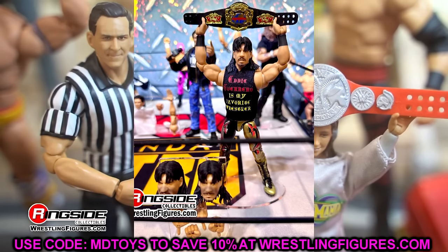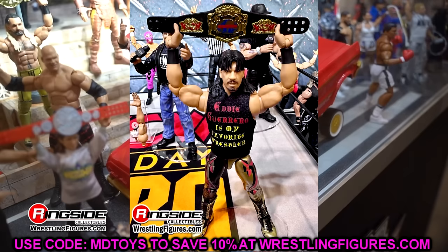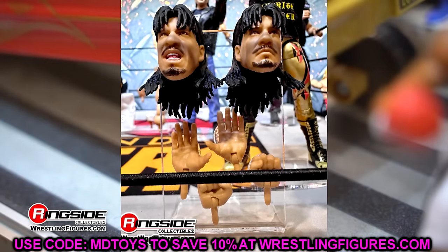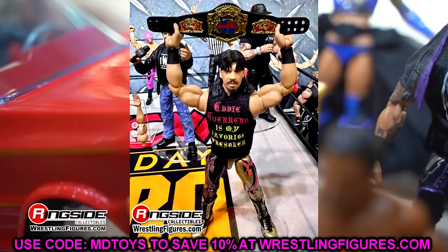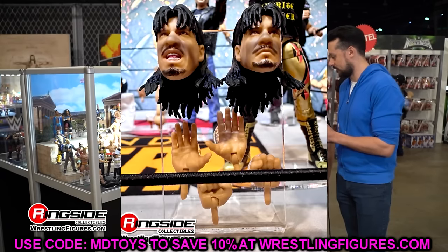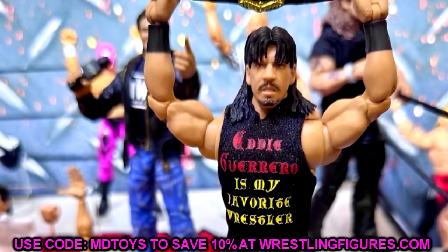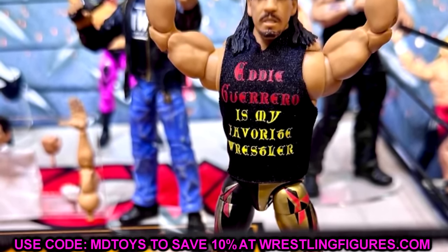We also got to see the Monday Night Wars Ultimate Editions — Eddie Guerrero and Mankind — in person. I'm not going to get into the Eric Bischoff because it's already in our hands. The Eddie Guerrero Ultimate Edition Monday Night Wars figure really looked good in person. I wasn't the biggest fan of the head sculpts, but the shirt looked good. The gold looks really, really clean, especially with the more accurate skin tone for Eddie Guerrero. I think you're really going to like this figure — the gold on this attire is so damn good.